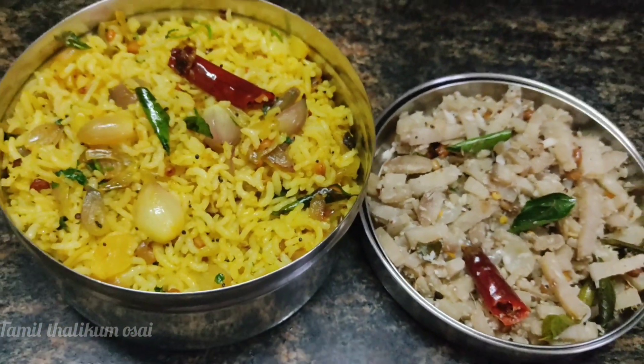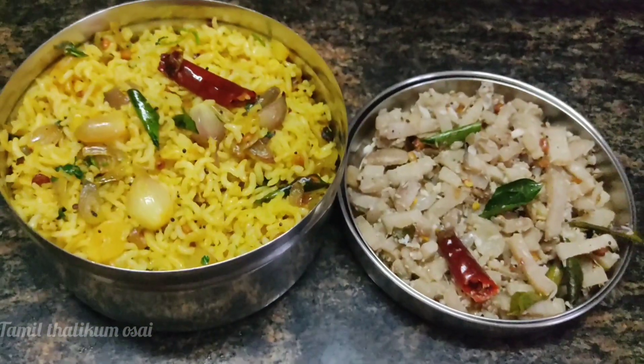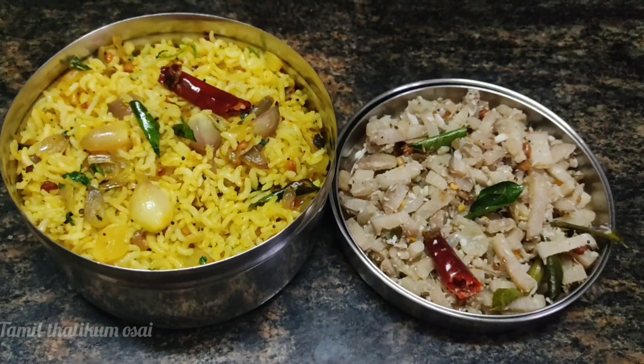Welcome back to my channel! Now we will show you a lunch recipe for 5 minutes.